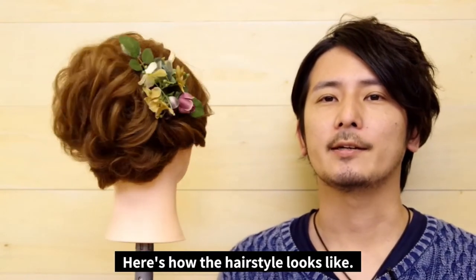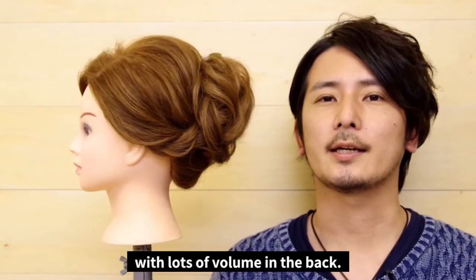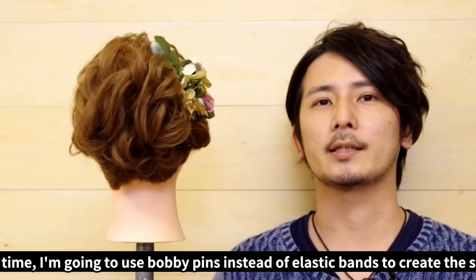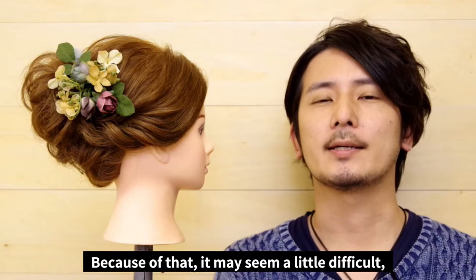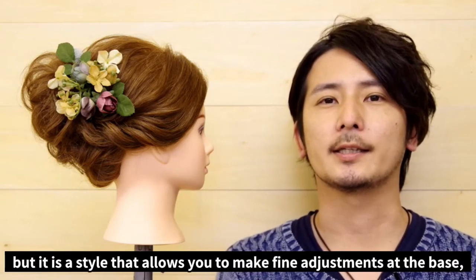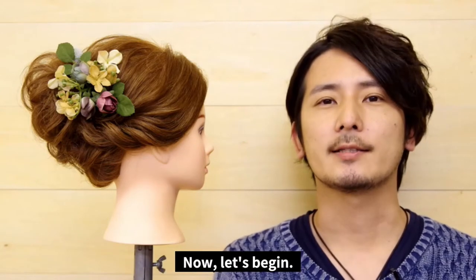Here's how the hairstyle looks. As you can see, it's quite a fancy style with lots of volume in the back. This time I'm going to use bobby pins instead of elastic bands to create the shape. Because of that it might seem a little difficult, but it is a style that allows you to make fine adjustments at the base. Feel free to pause and rewind when you need to. Now let's do it!